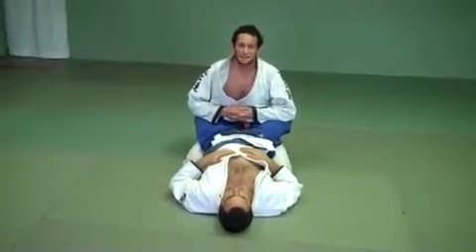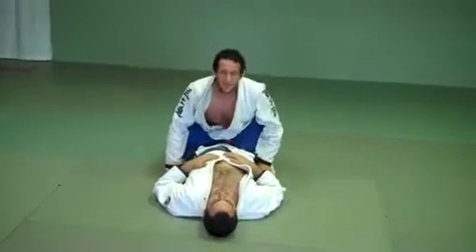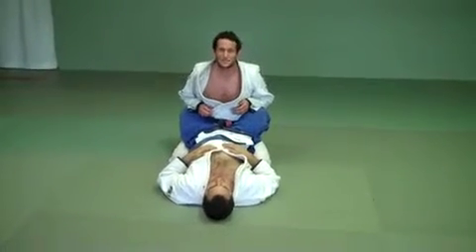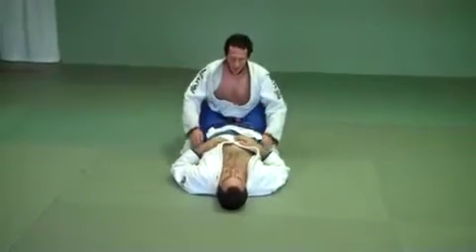Alright guys, we're going to do Passing the Guard today. This pass I learned from Zebeleza, or Leão Teixeira, who has probably the most successful kids program that I know of in Brazil. This is the way he teaches his basic pass. Here we go.